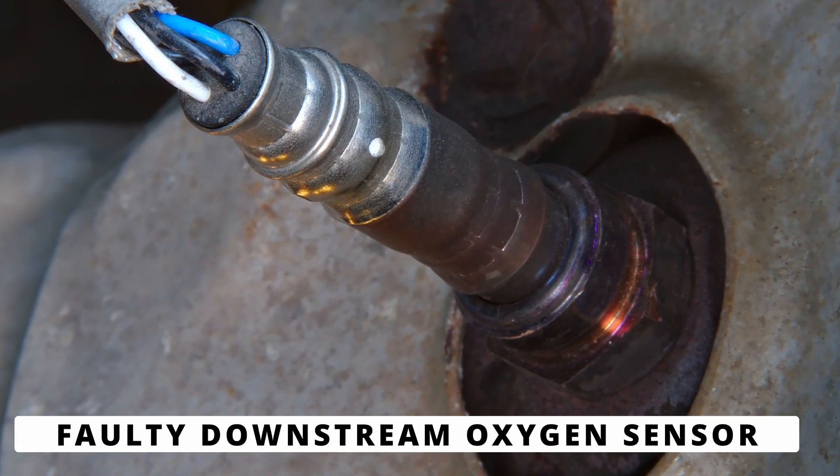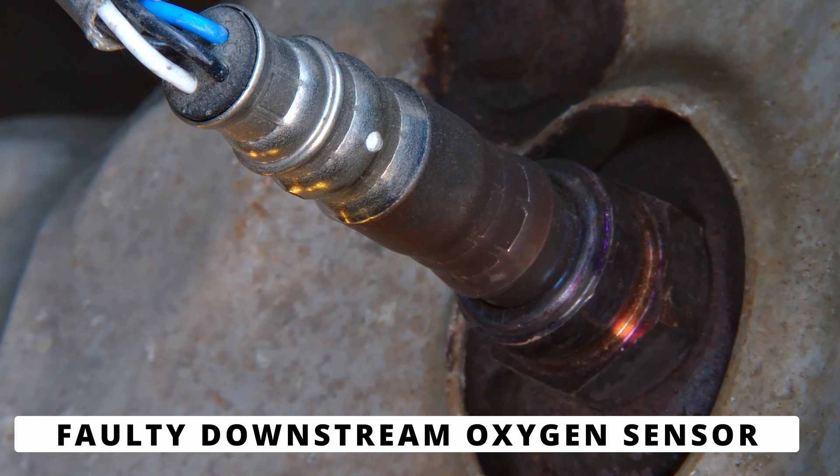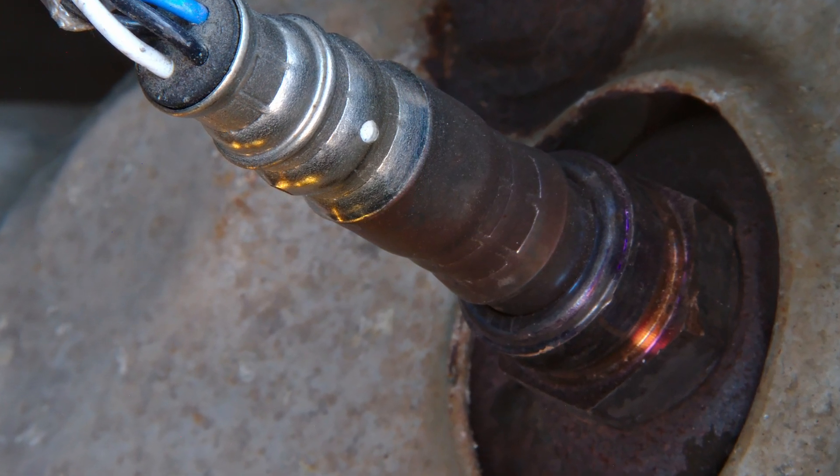The first cause could be a faulty downstream oxygen sensor. Over time, the built-in heater can burn out or stop working. When that happens, the sensor takes too long to reach operating temperature and the ECM sets the P0037 code.